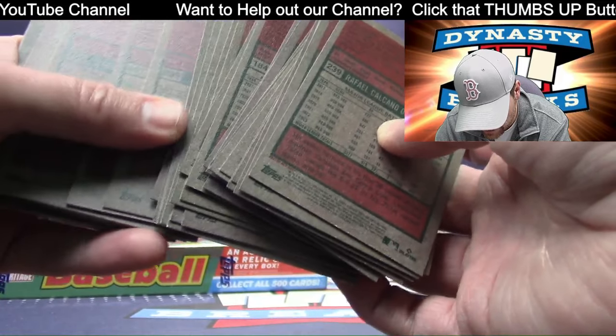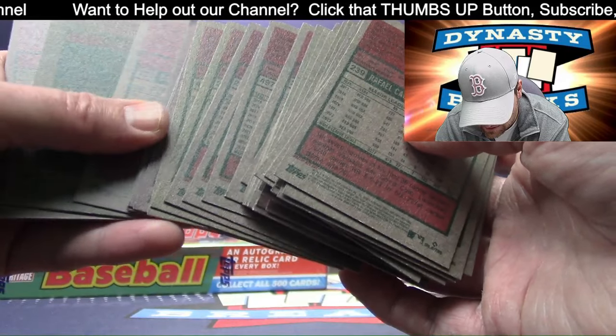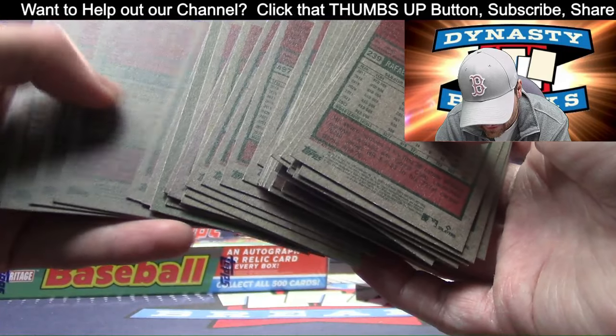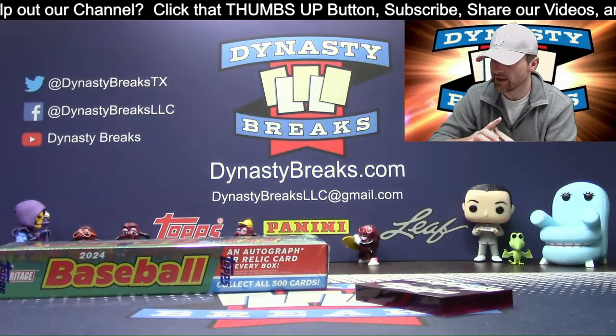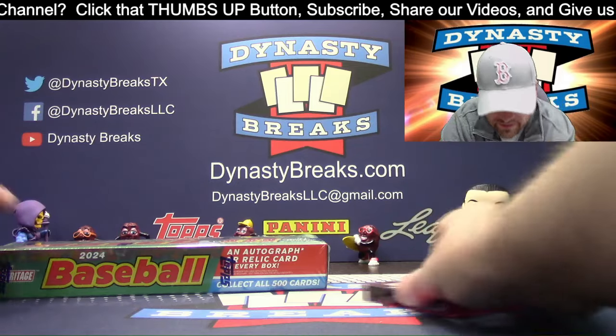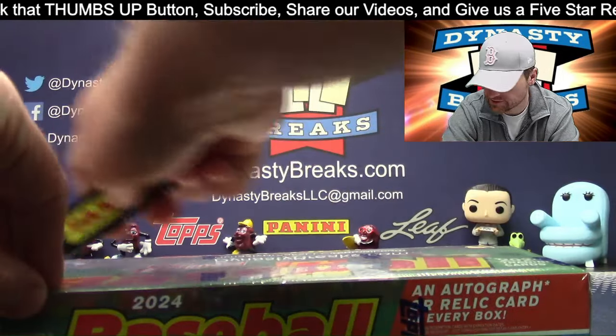I wonder what the print run on those is — don't know, we'll have that released I guess. You could reverse engineer the pack odds to figure out how many are printed. I know a lot of people do that. Last box — good luck! Last box of Heritage in this office, not kidding.